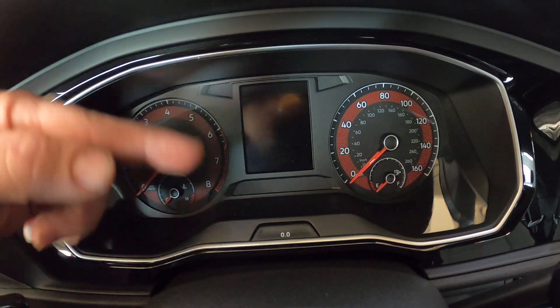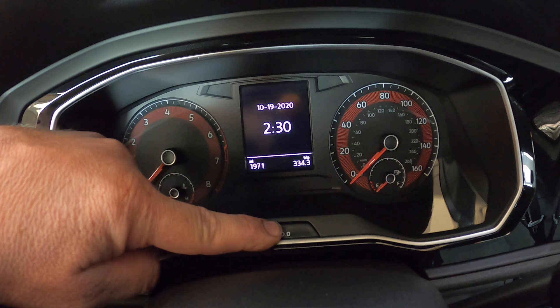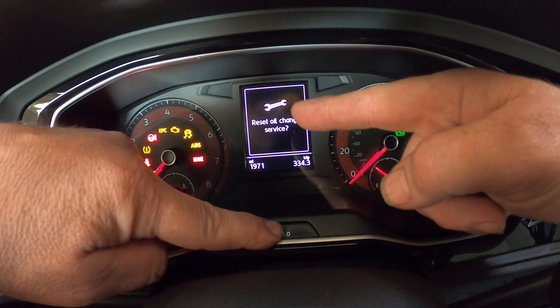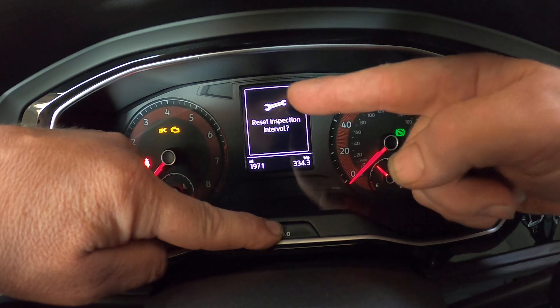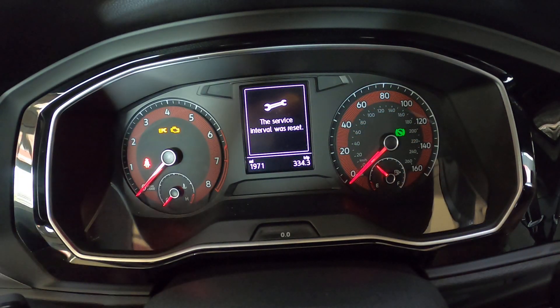And when it says reset the maintenance, you let off the button and push it again. So here we go — push the button, hold it, turn the ignition switch on with your foot off the brake and it will come up. Reset oil change, you keep holding it, reset inspection, release, push the button and service was reset.